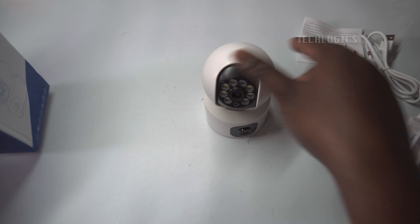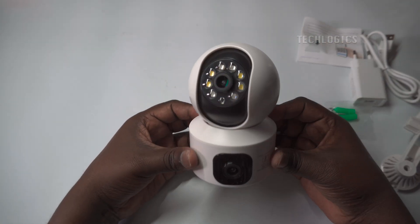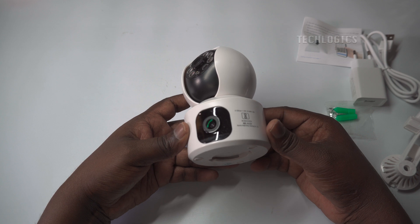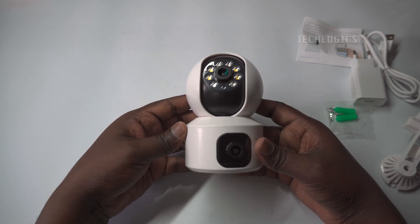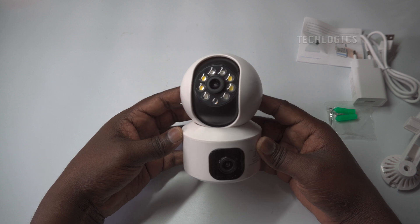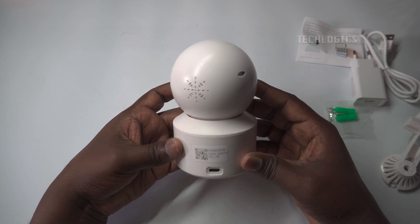The V380 Pro app, available on both iOS and Android, allows for full control, live streaming, and playback, giving you easy access to recorded footage. You can also customize detection settings to suit your needs, ensuring the camera keeps a vigilant watch even in low-light conditions.